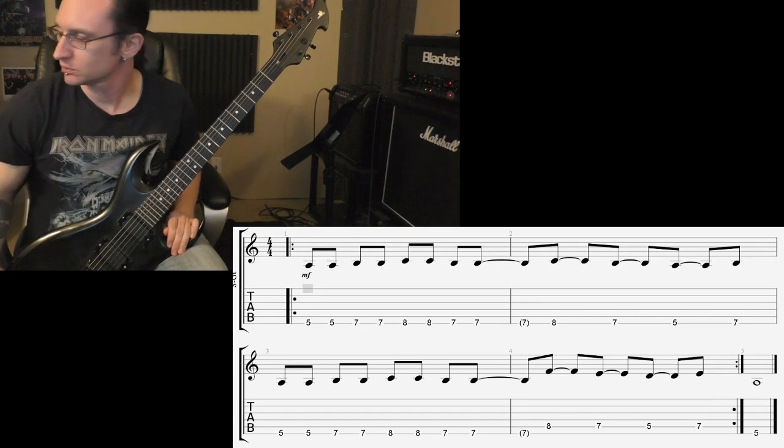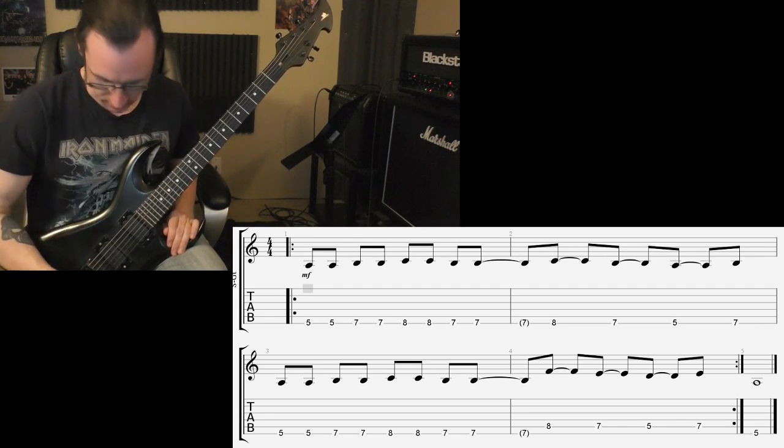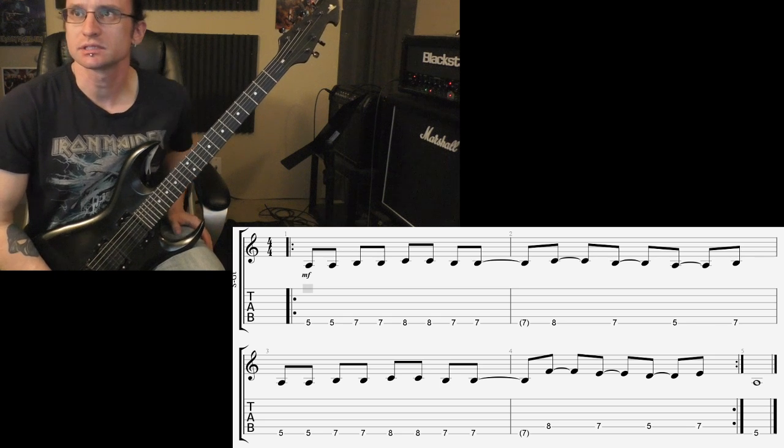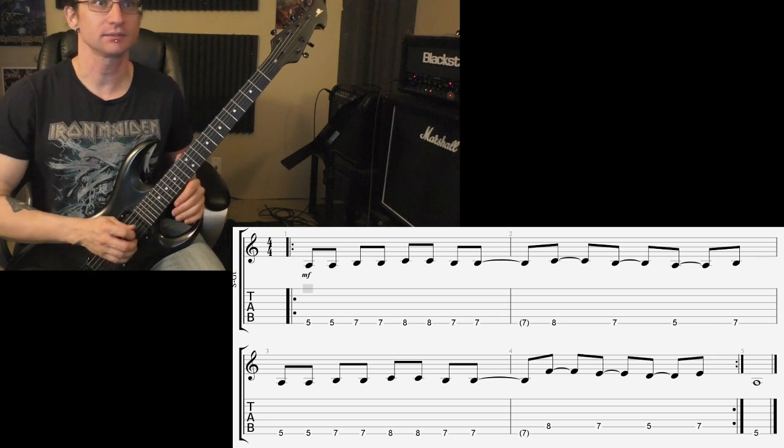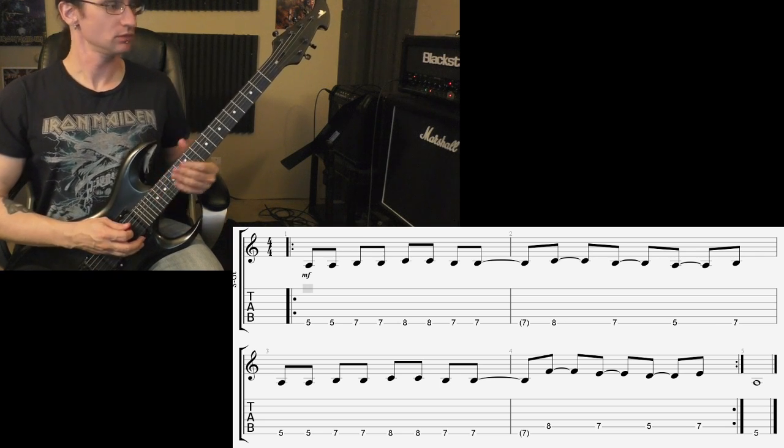Alright, continuing on with upstroke practice, trying to get it a little bit more solid. 140 is still the speed goal for this one. Here we go — 60: one, two, three, four.